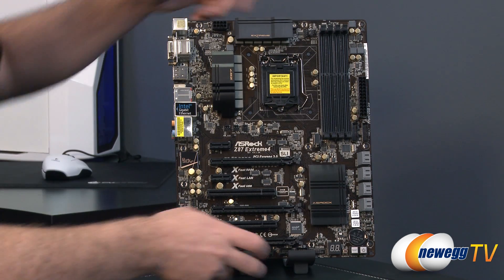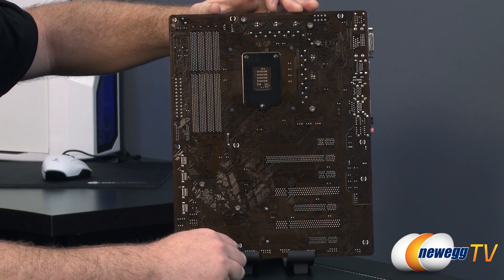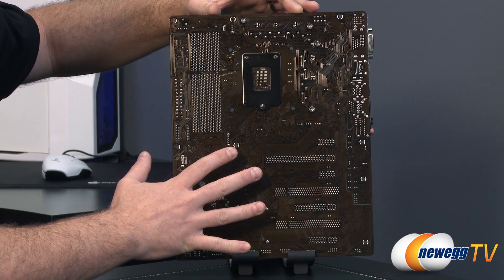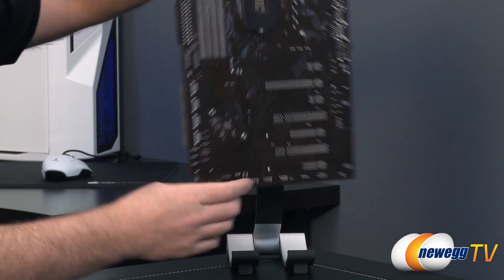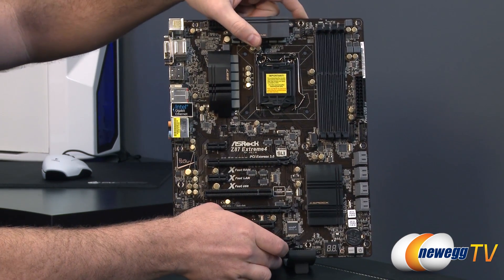Let me flip around to the back first. Here's a look at the back so you can get a better look at the brown PCB. We also have Phillips head screws mounting the heat sinks on the board, so you can remove those if it becomes necessary, or at least remove them a bit more easily.